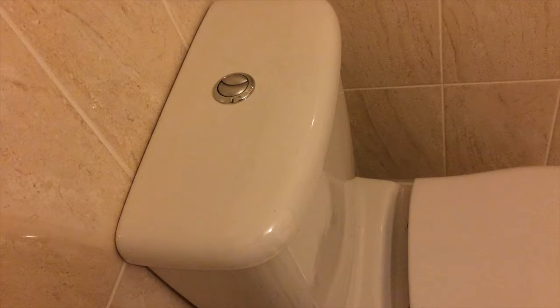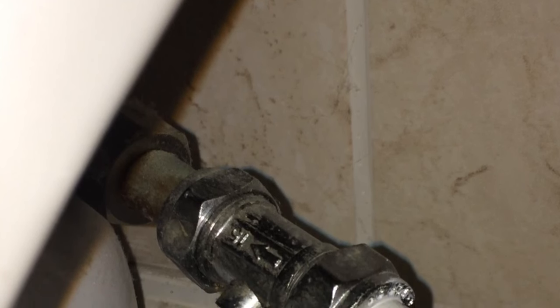Hi there, this is Fixed It. This is a dual flush toilet and the first thing we need to do is to remove the lid. Before doing that, turn off the water supply to the toilet.